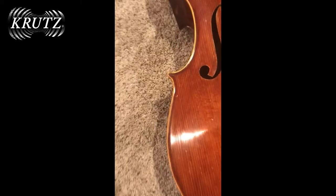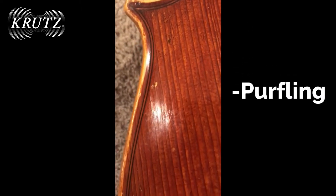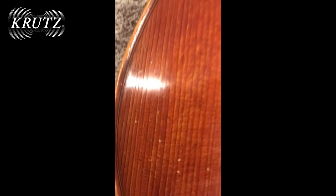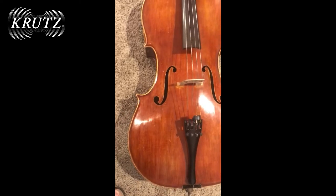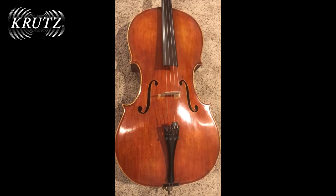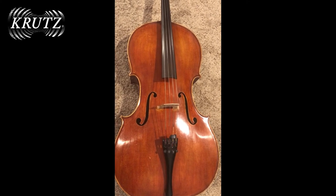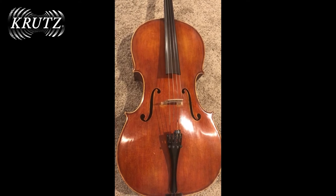A very small detail on the edge of the cello is called the purfling. This is an inlaid piece — three pieces total: two pieces of ebony and a piece of maple between them. It is specifically designed not only for a decorative purpose, but also to prevent damage from traveling to the table, or top of the instrument, keeping the integrity and strength of the top from being affected by bumps, scratches, and edge damage common over time.